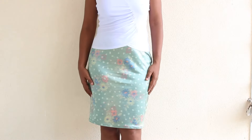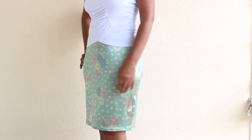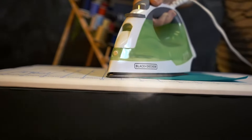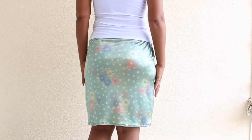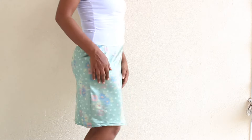Today on Happiest Camper, we show you how to make this cute DIY pencil skirt. This fun pencil skirt is fashionable yet reserved. Simple lines and an elastic waistband means all day comfort for you. Made from knit fabric, the fitted skirt is perfect for everyday wear.